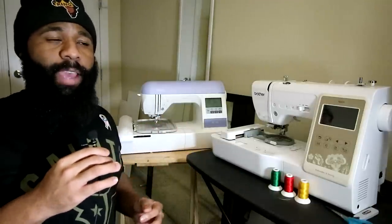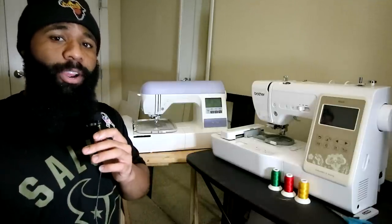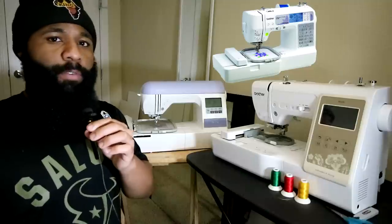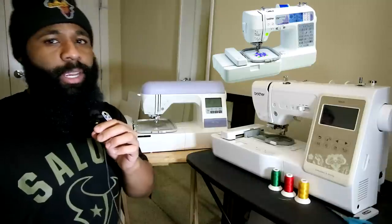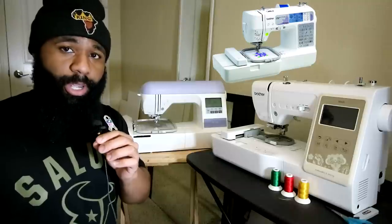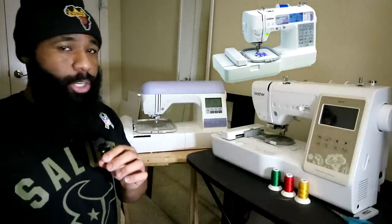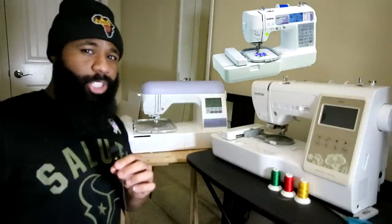I'm also going to discuss one that I had previously and no longer have anymore, but it might be in your guys' budget. One of the other machines that I had was actually the Brother SE-400. That was the first time I ever thought about doing embroidery. It is also a sewing machine and an embroidery machine. It only does 4x4 files — and I won't even say 'only' because four by four is large enough. This right here is about two and a half by two, and this works perfect for me for the type of designs I do. I like to just put stuff on beanies, hats, on the side of a t-shirt, things like that.